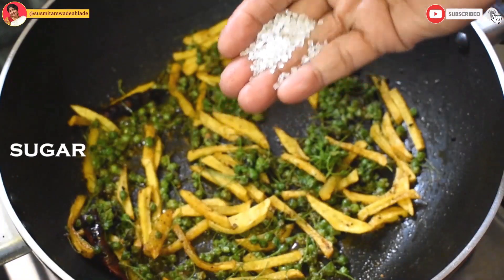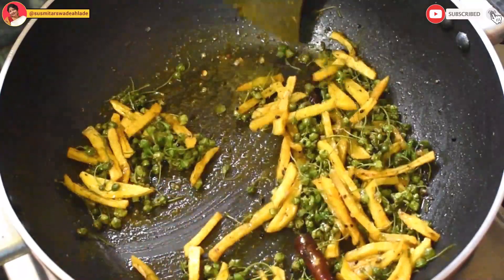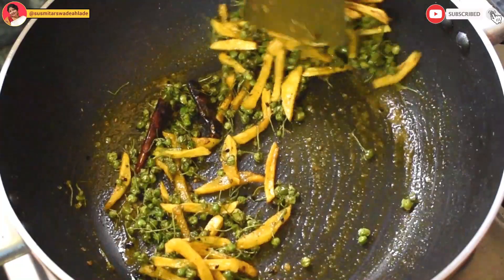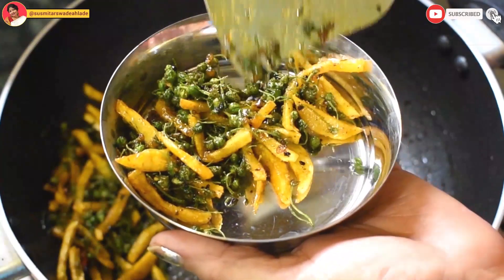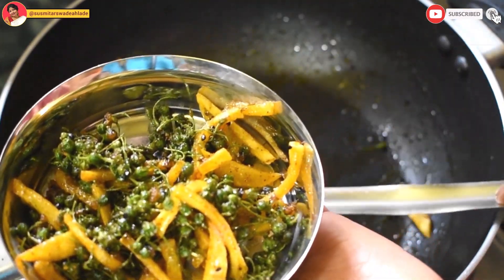Now here's the catch: you can eat it as it is, or you can add a little bit of sugar to enhance the taste. In case you add sugar, let the sugar caramelize with heat and then gently mix everything up. This is Chukti-ful traveling from our kitchen to yours.